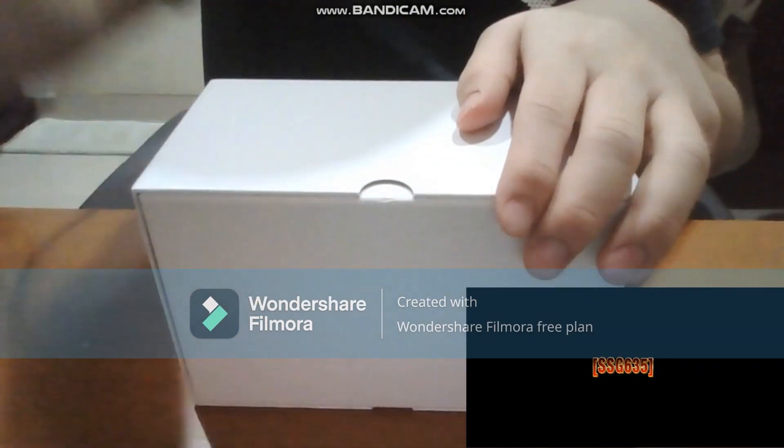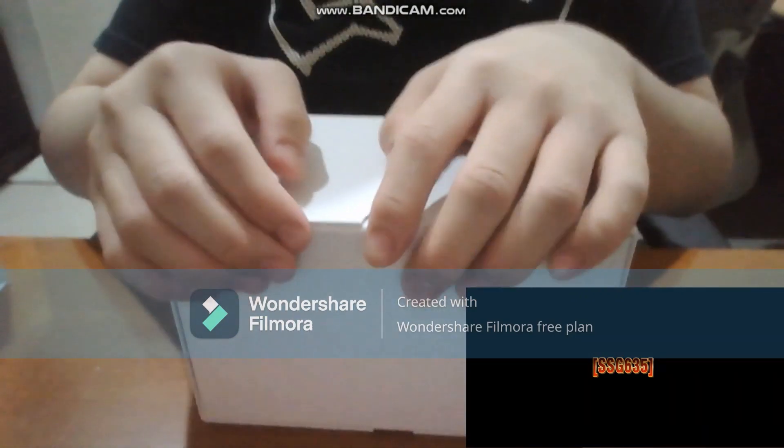This is the box right here. Let me deal with this camera. Let's open this thing.